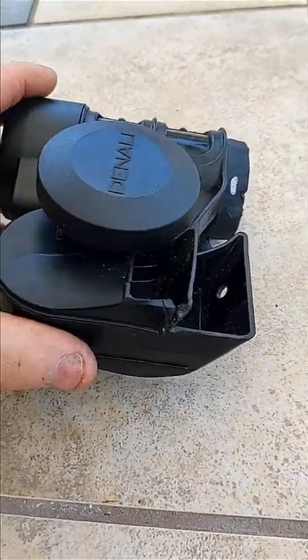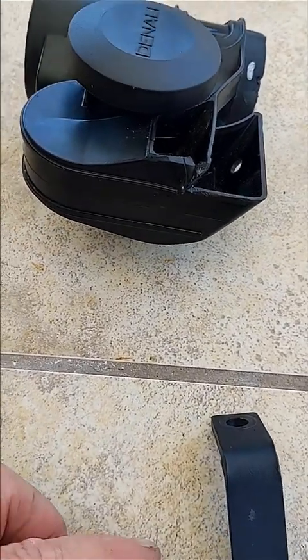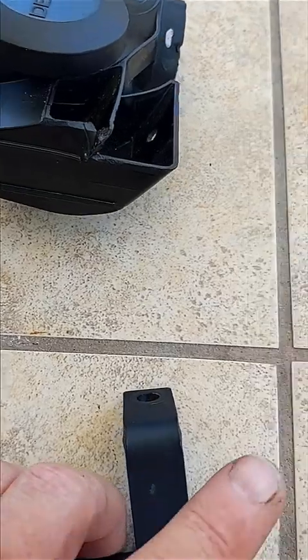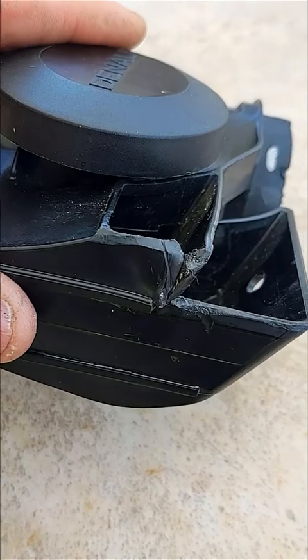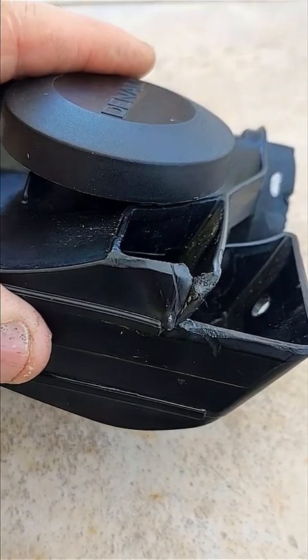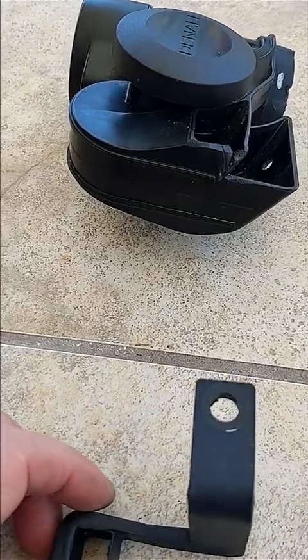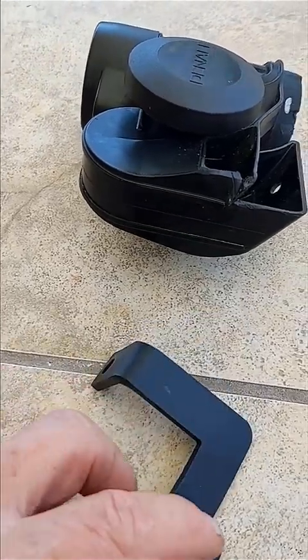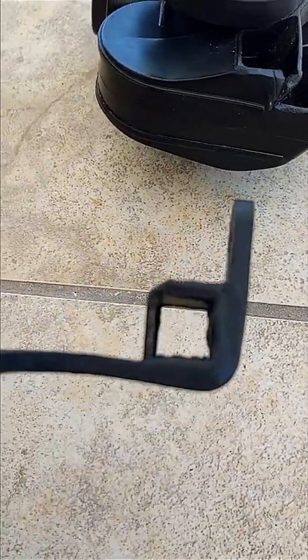When the Soundbomb twisted on the Denali manufactured bracket, not only did it do damage to the seal on the bike, but it hit here and it was extremely tight — even when I went to take it off, it was extremely tight. So here's my fix: I've put the stock on.